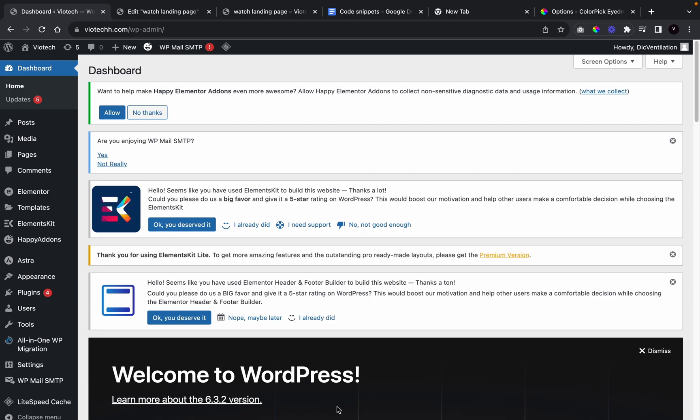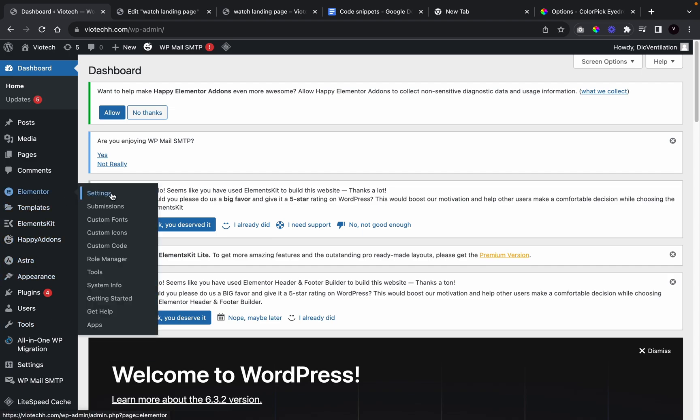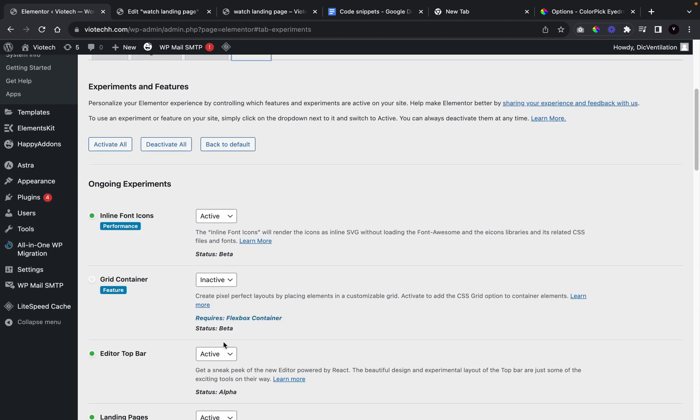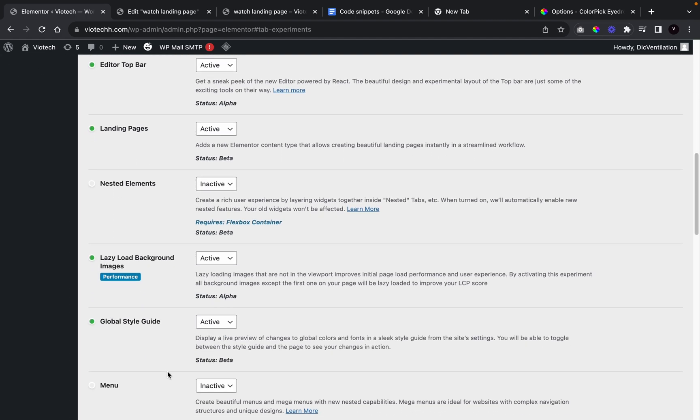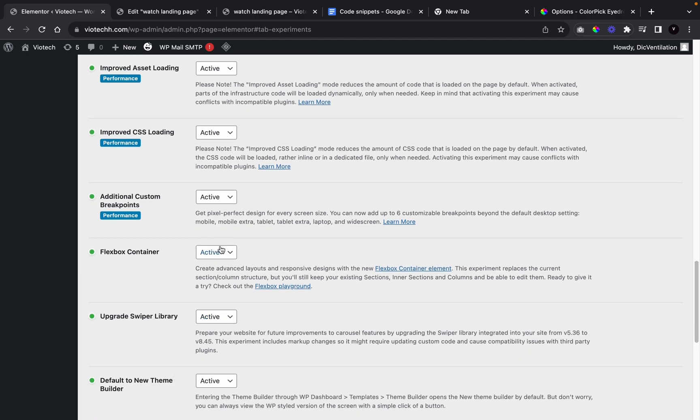A few requirements we're going to need for this tutorial: we're going to need Elementor Pro, and we're going to need to go to Elementor settings, then go over to Features and make sure that the Flexbox feature is turned on and set to active.